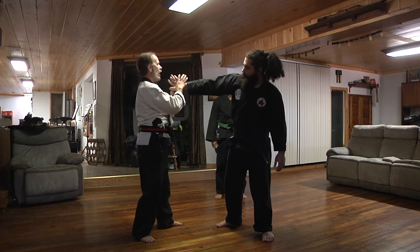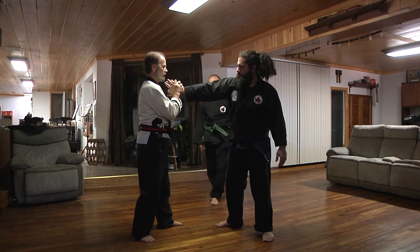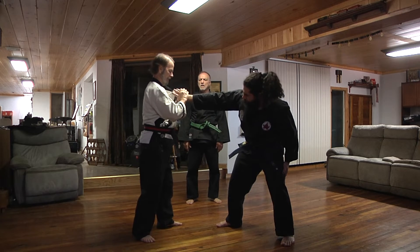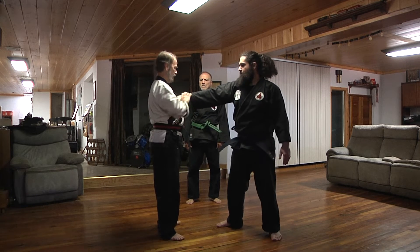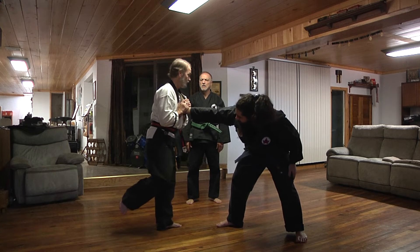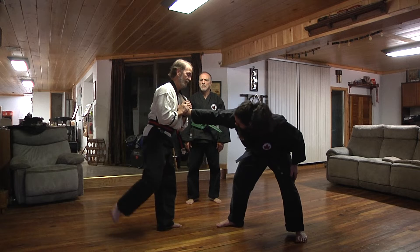But one thing we don't often do is this wrist lock, and that's this way. That is a perfect one if a guy grabs it on this way — you drop him right to the ground. And notice his face is coming down.